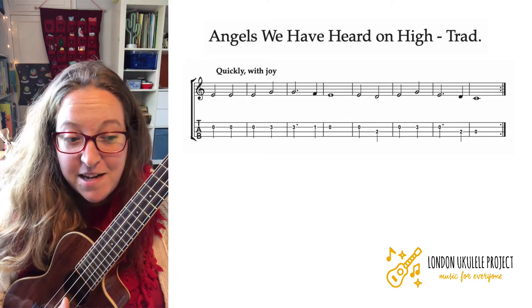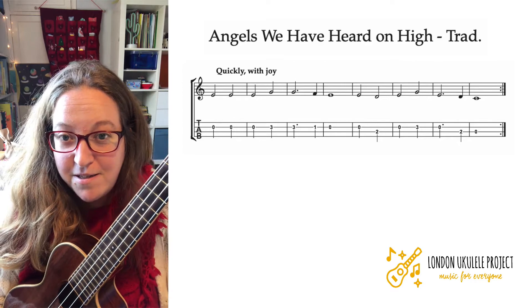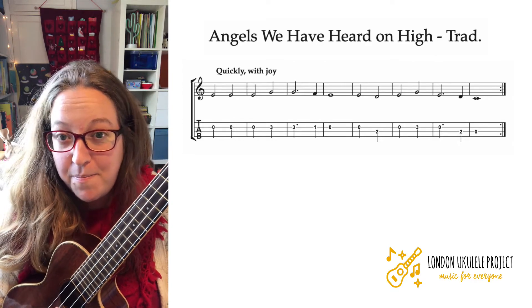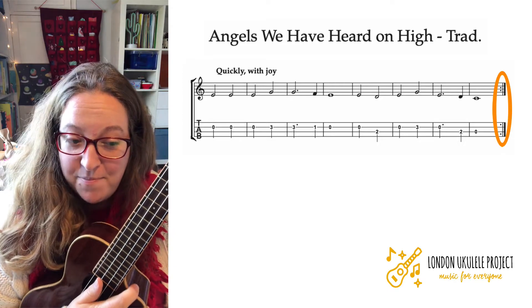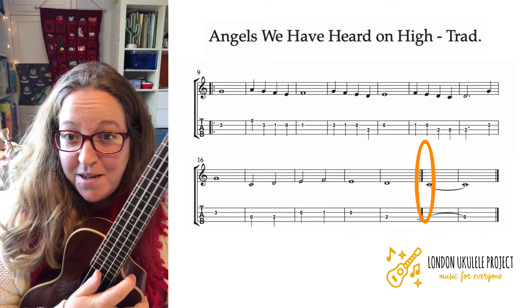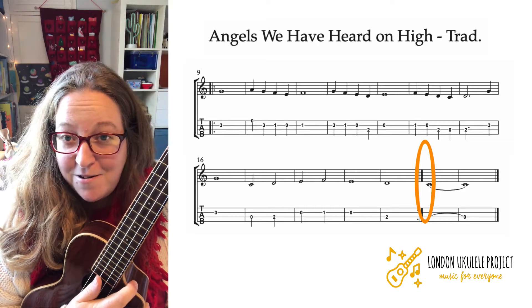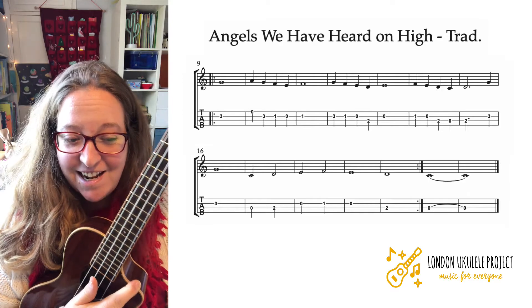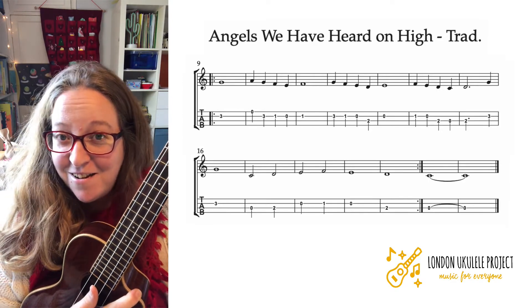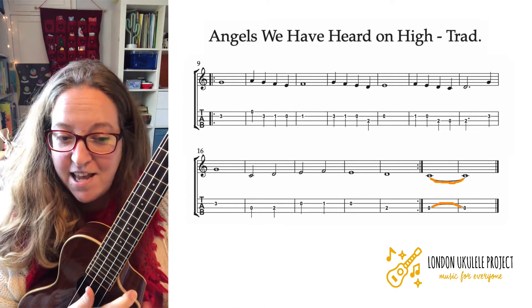The other thing we need to know is a bit of theory — the rhythm of the notes. How long do we hold them? This symbol here and here means repeat. So the first line you do twice, and the second and third lines you also do twice, ending with that one note at the end.